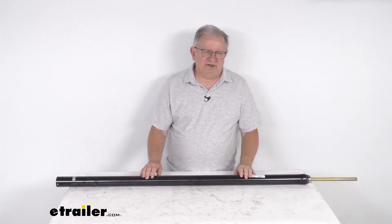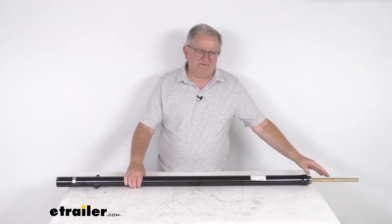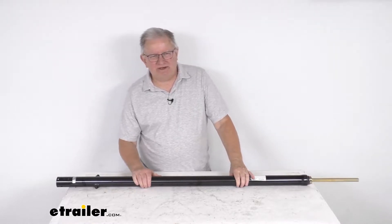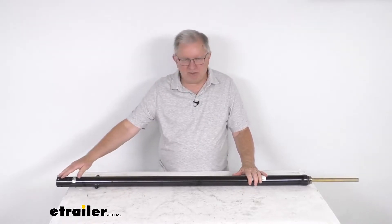Hello everybody, this is Jeff at eTrailer.com. Today we're going to take a look at the Lippert Venture RV slide-out actuator with a 40-inch stroke length. This part will replace the actuator on your Lippert components electric through-frame slide-out. This actuator is designed to work with the Tucson motors.